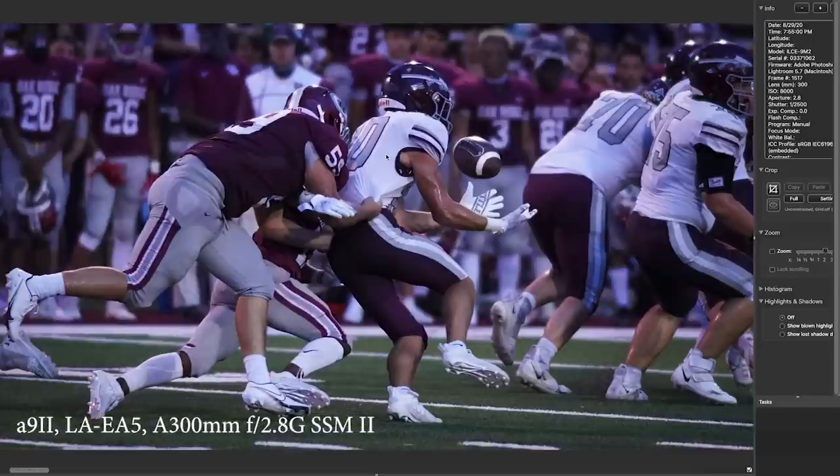This was an almost fumble — he actually let go of it when this guy hit him and then he recaptured the ball and fell down. So no worries.